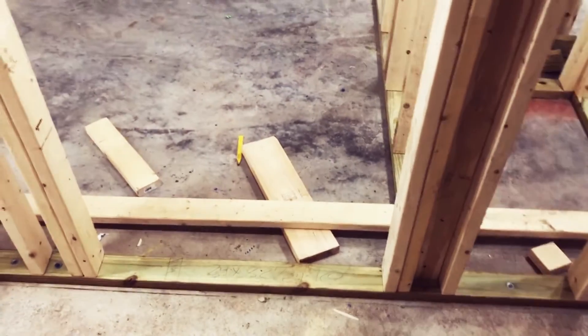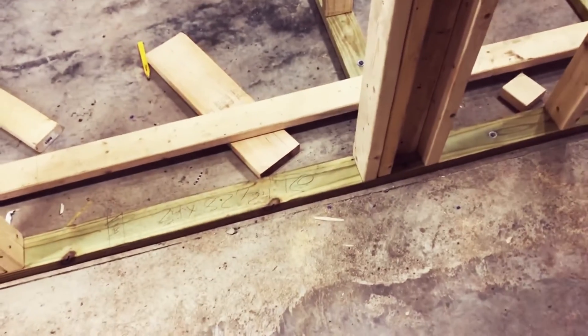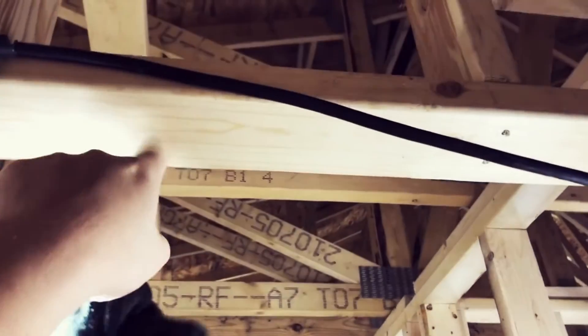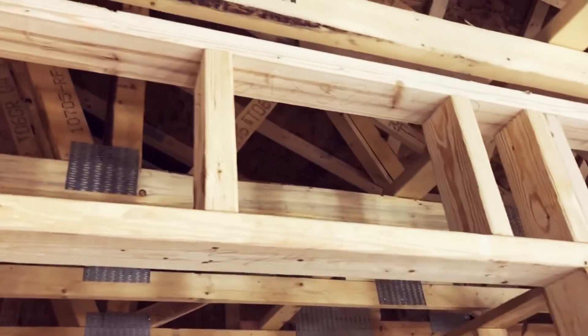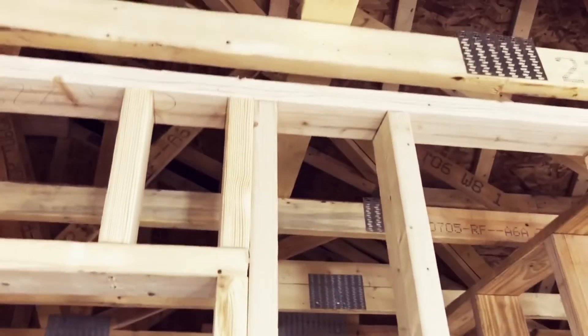If you look at some of my doors, the top of the jamb is at a different height on some of them. When I first started, you want an 82-and-a-quarter-inch high rough opening for the door, so I made the jack stud 82 and a quarter inches tall. But I had forgotten to account for the bottom plate that's down there, because later I'm going to come through and saw those off. When I saw those off, my rough opening will be 84 and a quarter, which is starting to get really high. What I'll probably do is just layer another 2x4 across the jamb to take up that space. Over here I eventually corrected it.